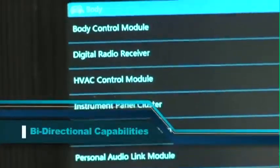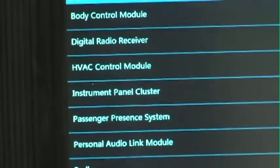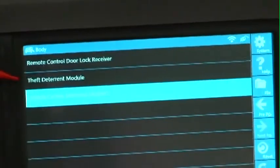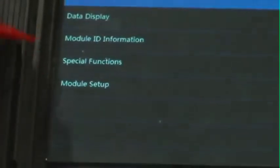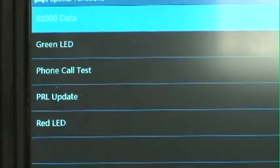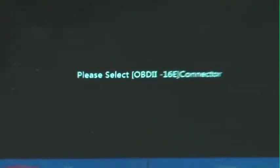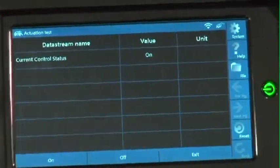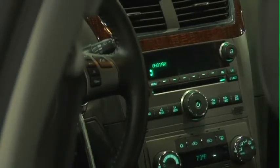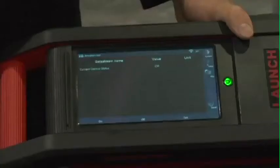One example of capability is OnStar. So many cars today are well off warranty and may have an issue with OnStar. A customer may complain that they press the OnStar button yet nothing happens — the question is whether it's the switch in the steering wheel, wiring, or something else. The only way to validate it is through bi-directional testing. We're going to do that by selecting Vehicle Communication Interface, then Special Functions, and perform a call test — driving OnStar just like pushing the button. And there you hear OnStar — we're going to shut that off and you heard us exit.